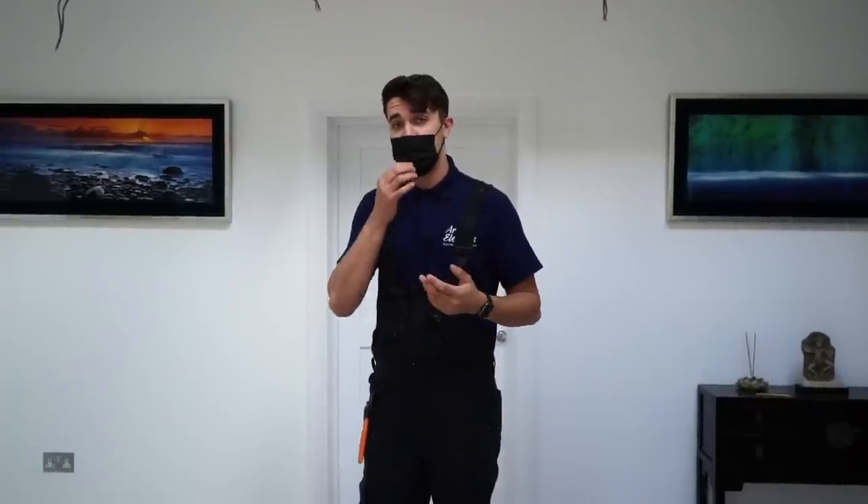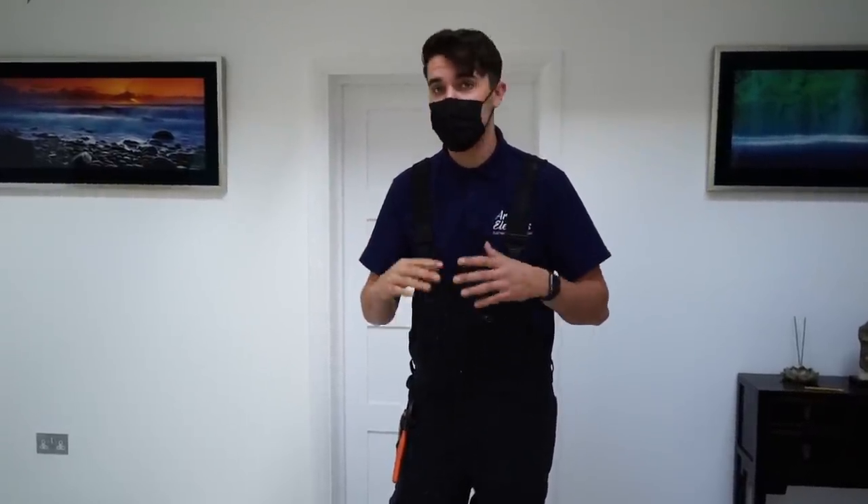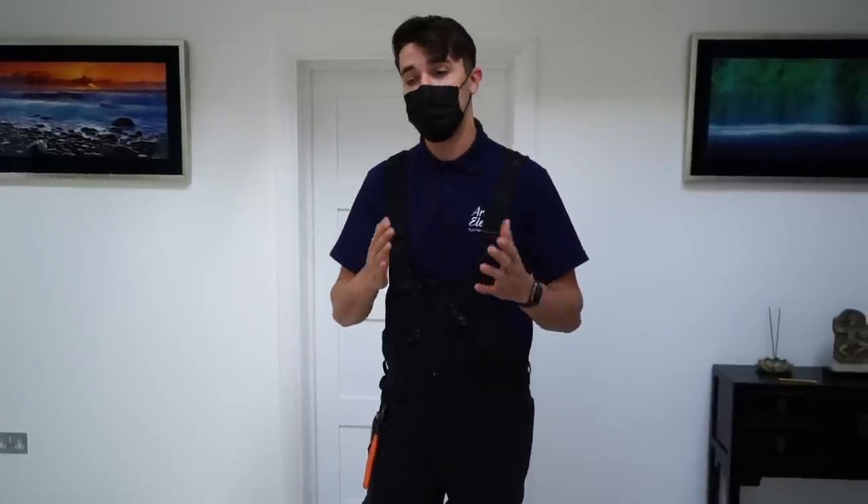What we wanted to show out of today's video was basically how easy it is to retrofit smart technology into a home. It's a question we get all the time - can I have smart lighting without rewiring my house? We want to show you, as an electrician, how easy it is to install this technology and offer that to your customers. We'll check compatibility and show you the process - we're only doing lighting today, but the principles of how to do it and program it are all the same.